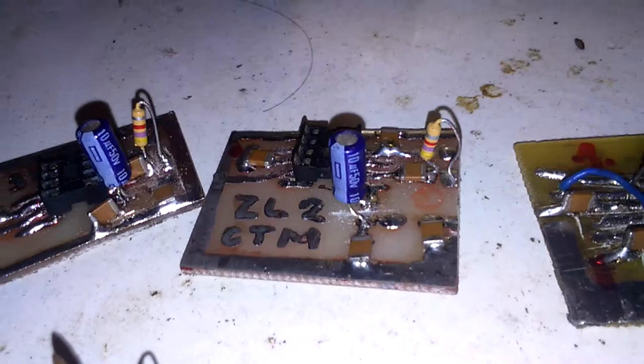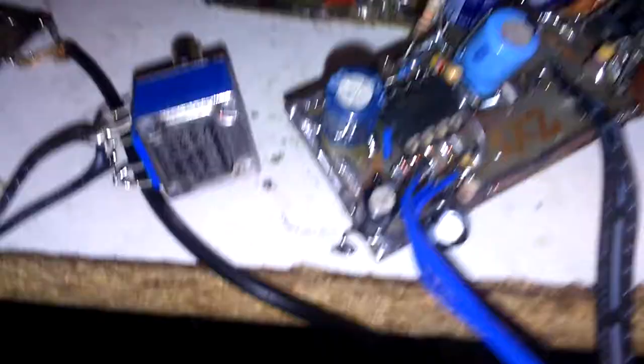Here is the small board with a mixer NE612, and another mixer NE612. This is the divider 74HC, and here is one amplifier with NE5534 and LM386.